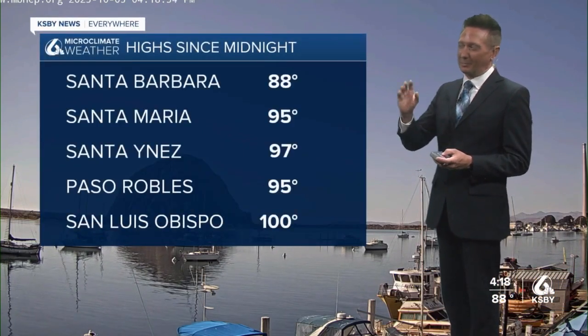This is a look at Moro Rock live right now from the 805 webcams — no marine layer, and it's eventually going to redevelop here, but not immediately.